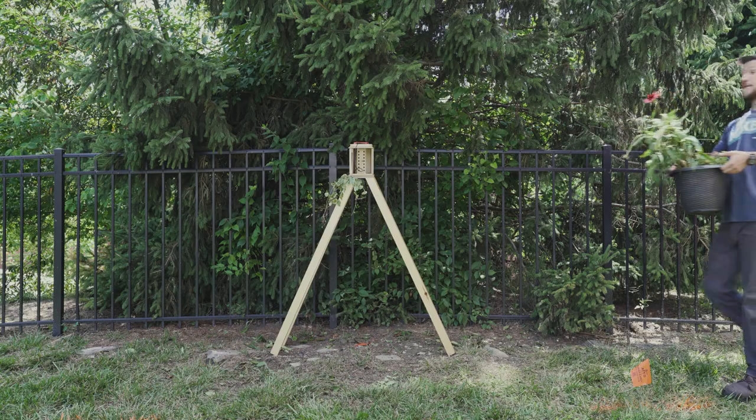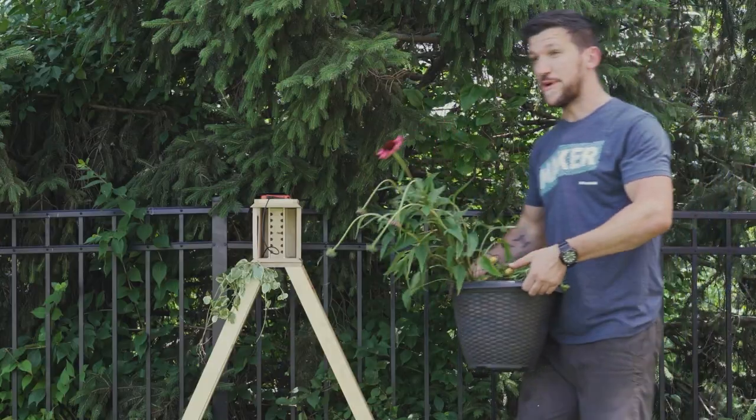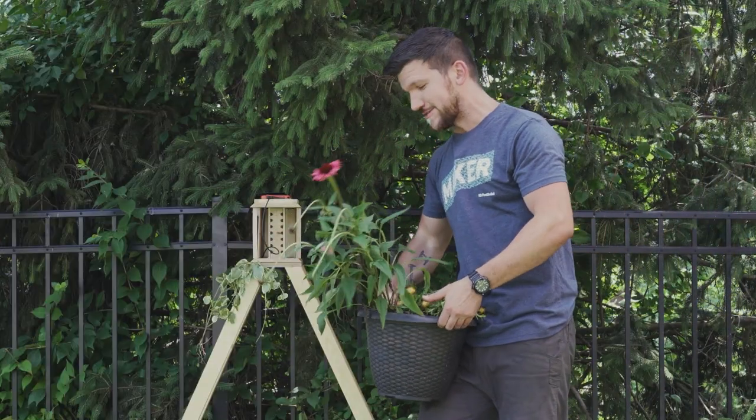Thank you guys for all of the feedback — I promise I read all of them. Let's go take a look outside at the trellis. We're out here in the wilderness, come on in!